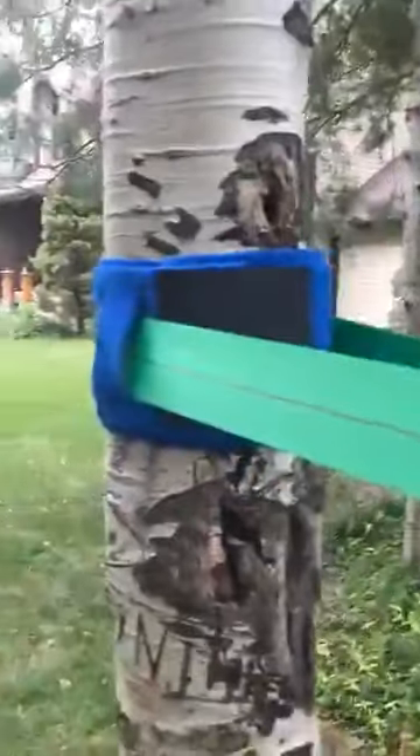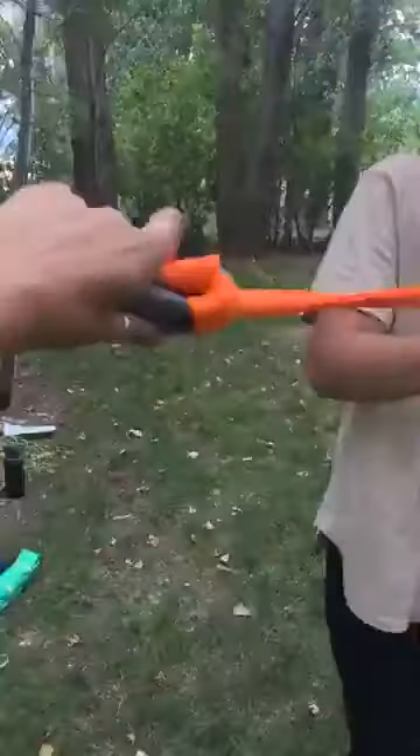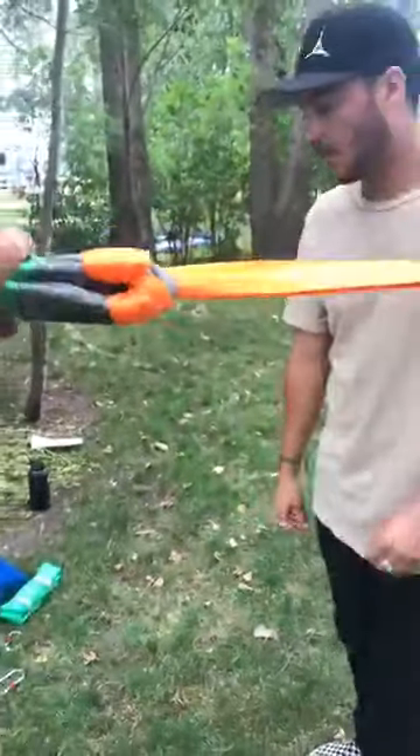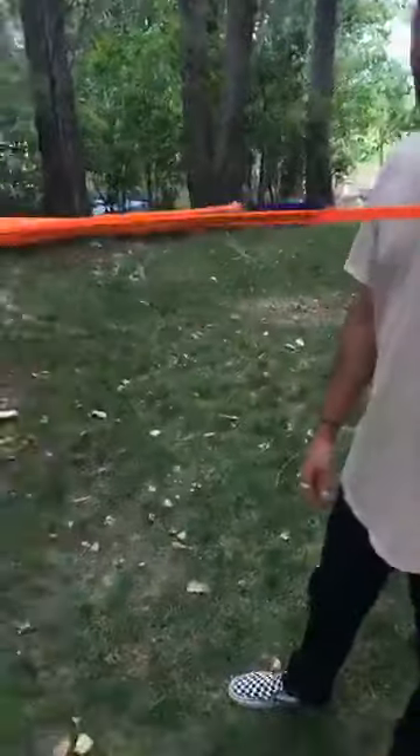We've simply girth hitched it — using the tree protector straps without a carabiner, if that is your case. The kit does come with carabiners, so you wouldn't have to do this if you have them, but this is the method if you don't.